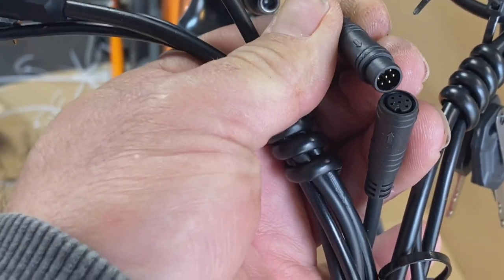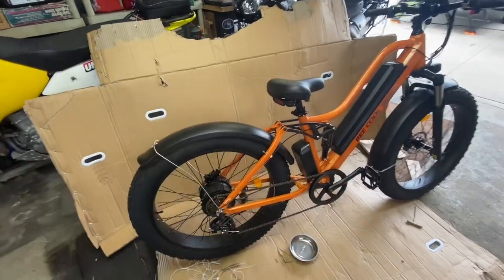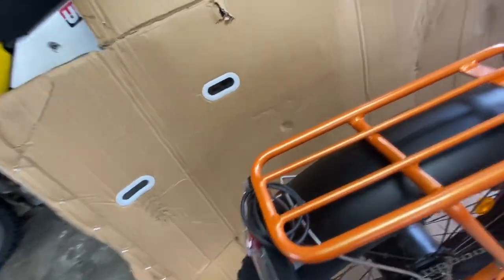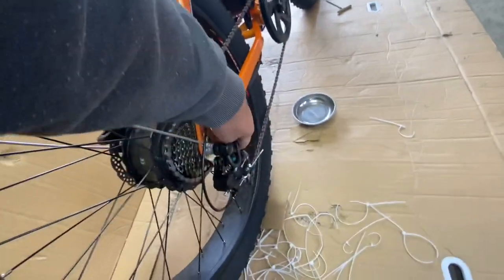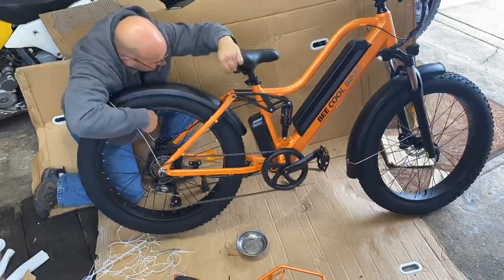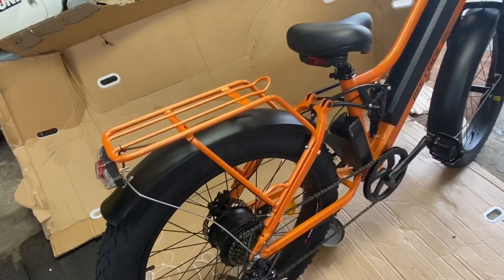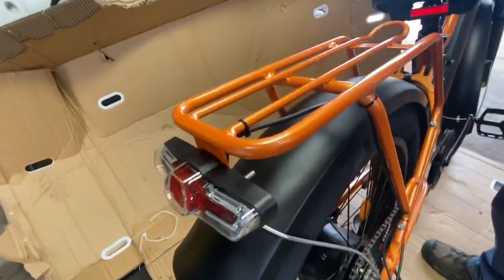We're getting down to the end. The last thing is putting the rear rack on — that looks super simple, the bolts are there. Four more four millimeter bolts; it lines right up, and then there's a cable in the back I need to find the connector for — that's for the turn signals and tail light. I found it down here. The rear rack is on! I routed the cable using my art of zip ties, got it all the way down and connected, and it was already connected to the bike.